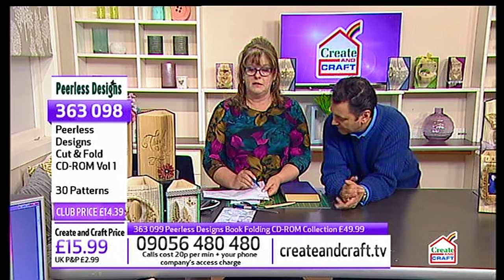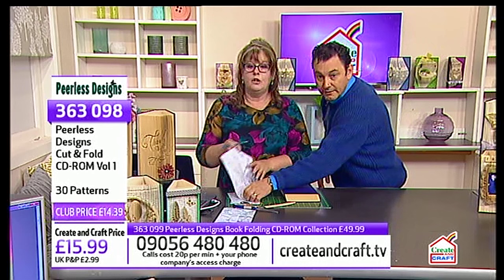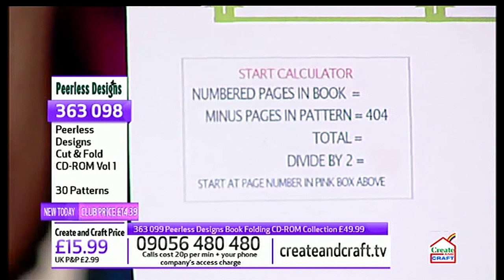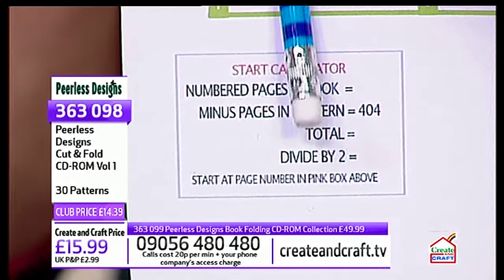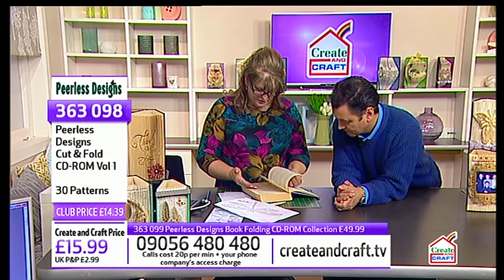On your pattern you've got a calculator, which makes it easy to ensure your pattern is centred. It says 'numbered pages in the book' — I know mine has 414, so I write that in, minus the 404 on the pattern, which gives you 10, divide by 2, and that means you start at page number 5 in your book. I've tried to make it as easy as possible for you.